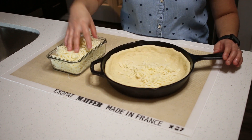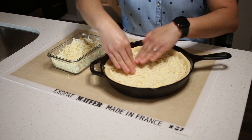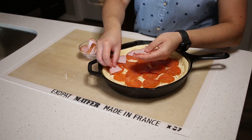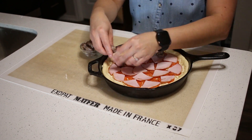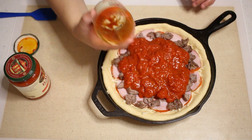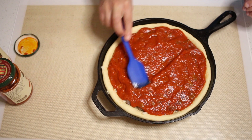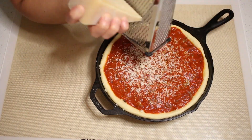Place the cheese in the pan and press down to pack tightly. Lay down a generous layer of pepperonis, followed by Canadian bacon, and Italian sausage. Pour out enough sauce to cover the toppings and, using a spatula, spread out the sauce evenly. Last, cover the pizza with grated Parmesan.